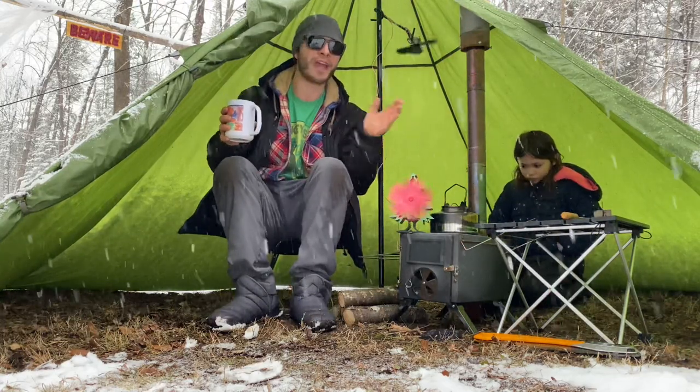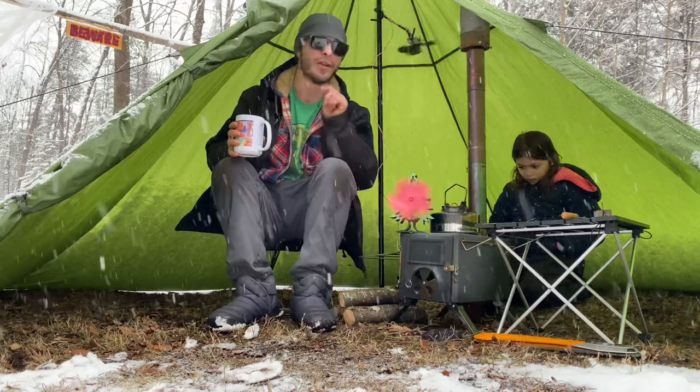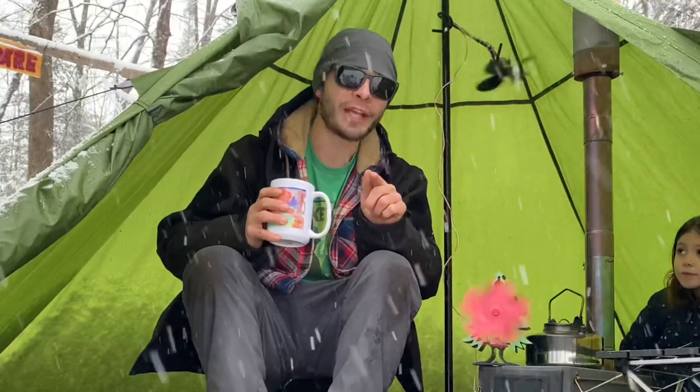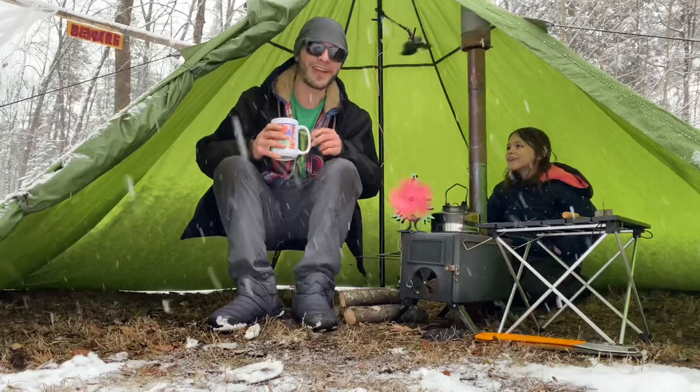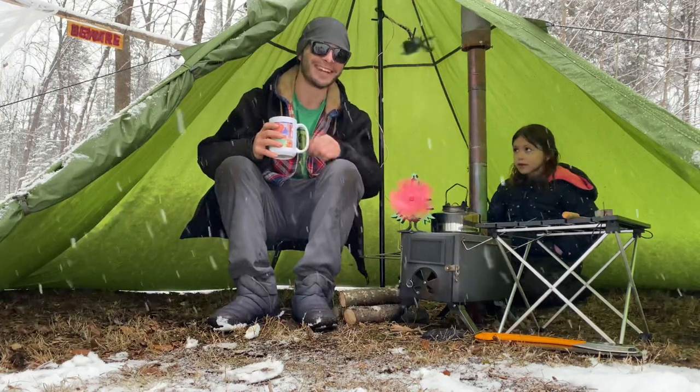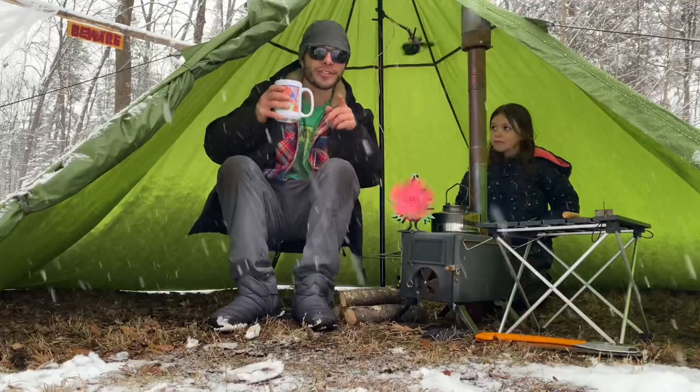So for just over $200, you can see if you're interested in hot tenting, or get a cool system for yourself. If you like this sort of thing, think about hitting that subscribe button — I'll leave it right here in the middle. Thanks a lot for watching guys, I'll see you on the next one. Alright Casey, I'm done with this tent, I'll ship it to you now. Cheers and happy holidays — see you guys.